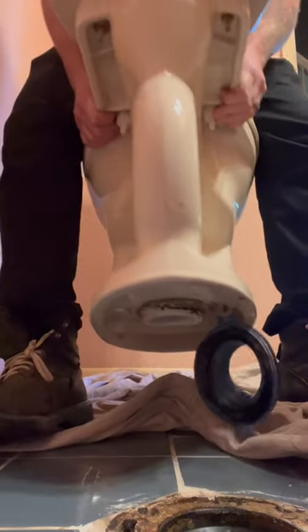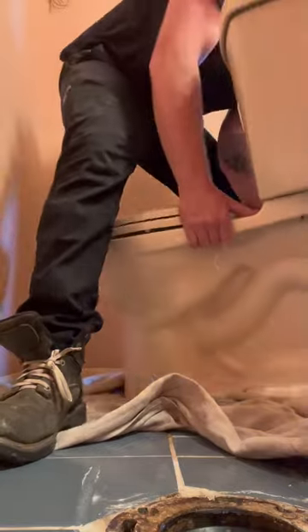Speaking of bolts, if anybody saw where that one went — I slowed it down for you. I watched the video a hundred times and it looked like it just disappeared.